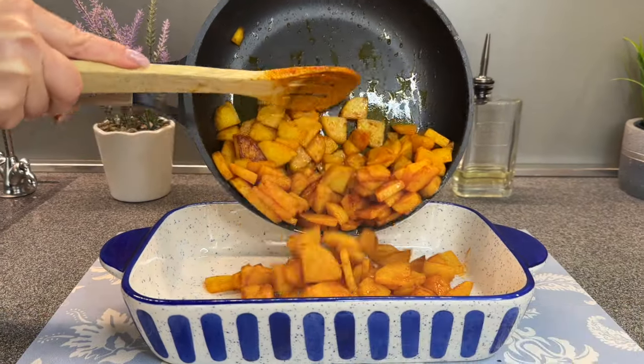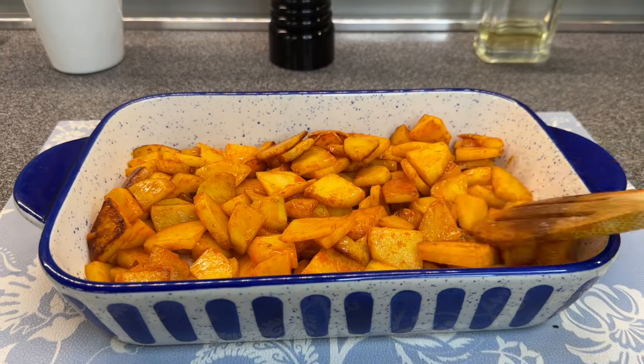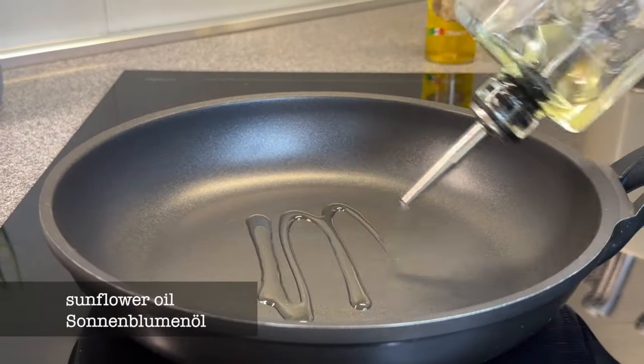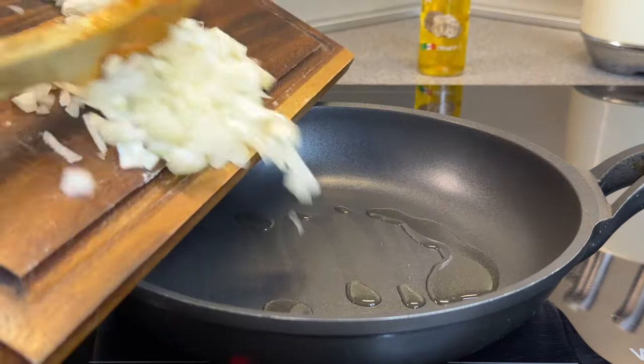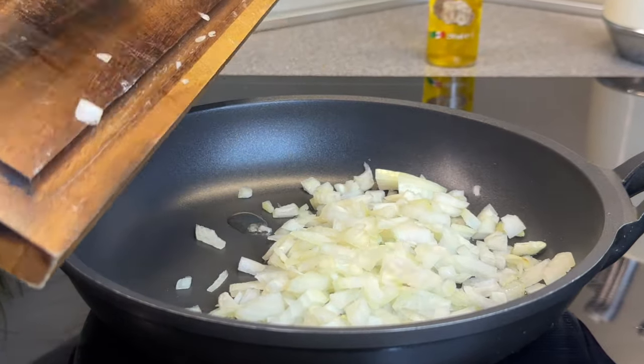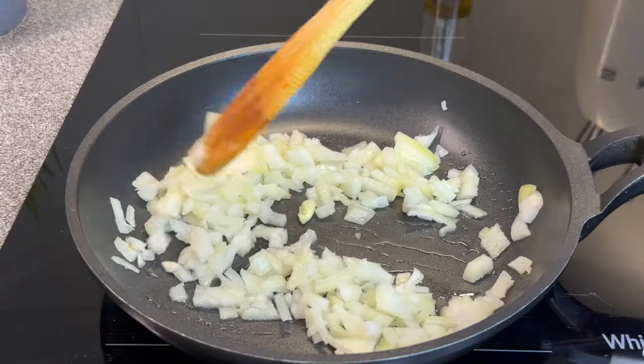I'll start with a summer season. If you take that, you can tell it's better. When you put it in a box, you can put it in hot water.